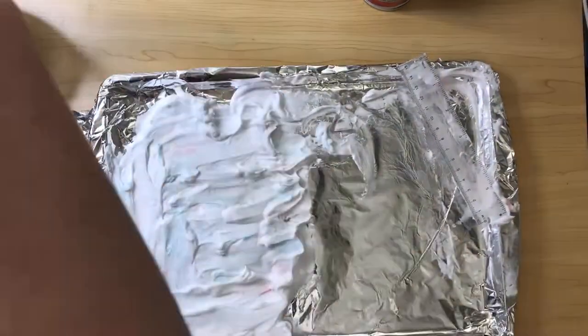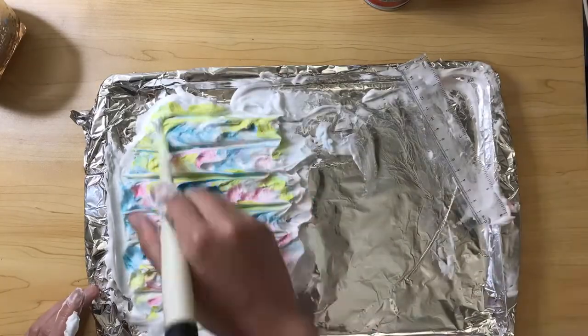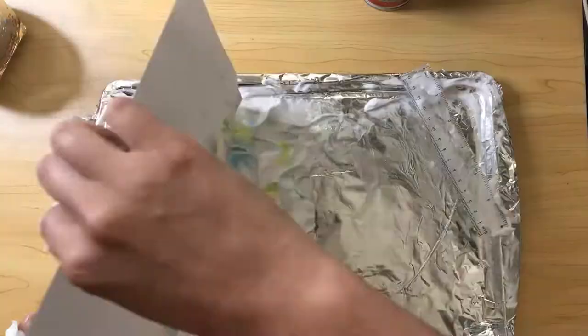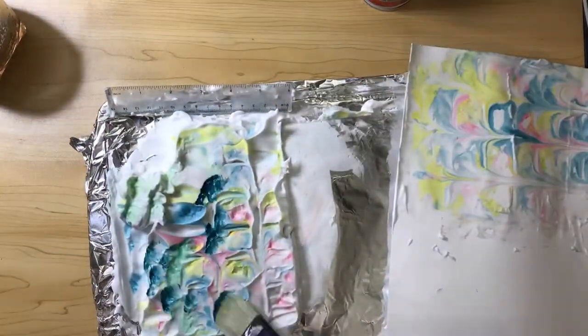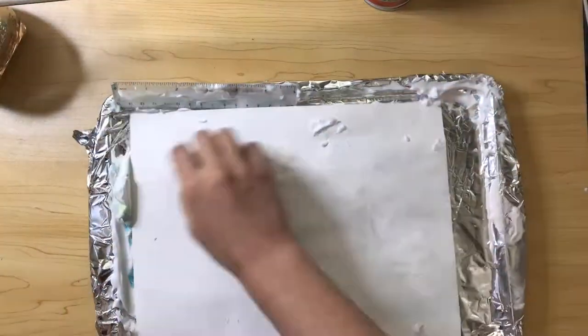One thing to notice on this print: I added a lot more paint and used a larger brush, so almost all of my shaving cream had color. That's something to remember — if you want your print to look like that, add a lot of color.